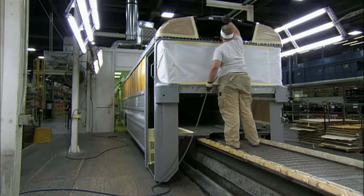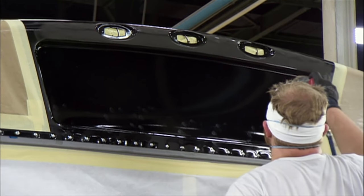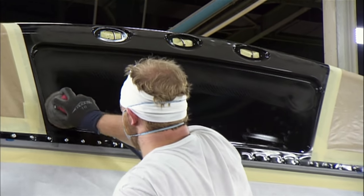They tape up the windows and doors and sand some areas as they prepare to paint the exterior of the bus. The paint — National School Bus Yellow — takes the metal from dull to bold. This shade was developed specifically for school buses and can be noticed even with peripheral vision.